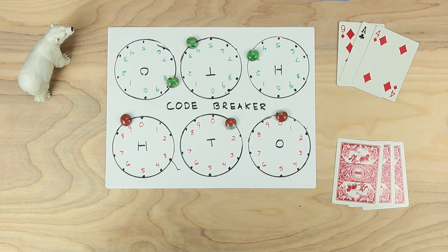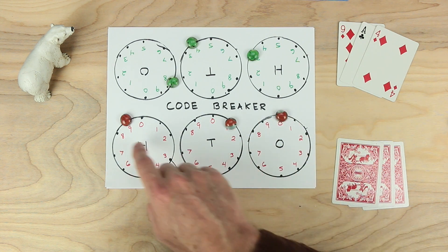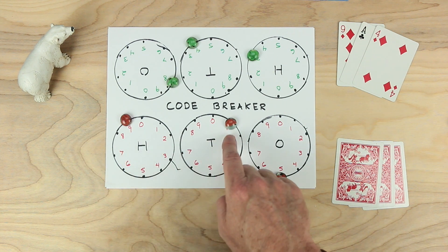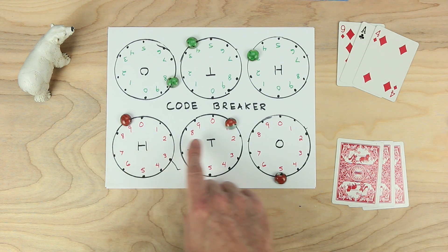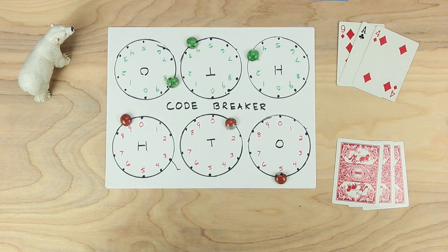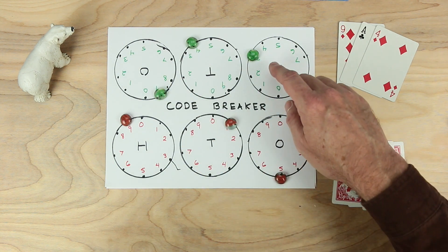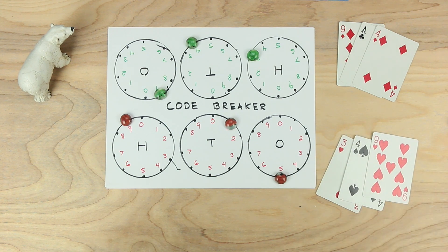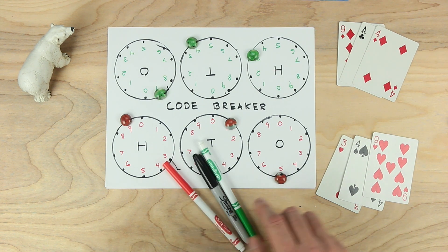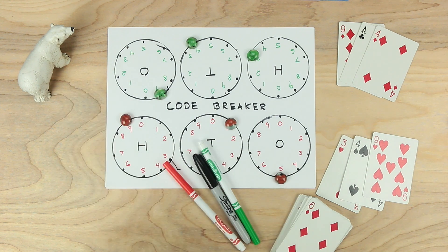Red takes a turn: 910 was too small, so red moves one piece down to 5, making 915. Green says that's too much. So red knows the number is between 910 and 915. Green takes a turn, moves to the 9 in the ones place, making the guess 349. Red says you've got it! This is the game Code Breaker. For this game you need some paper, something to write with, some playing pieces, some cards, and yeah — a bear. Enjoy this game.